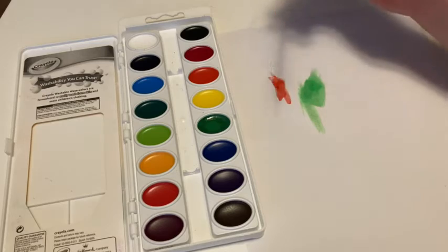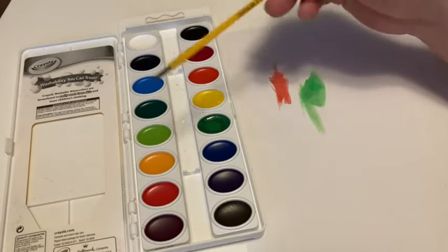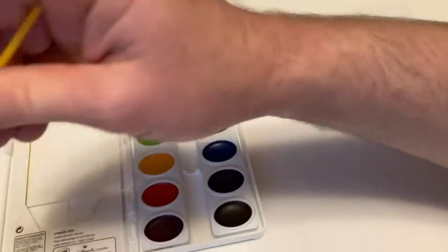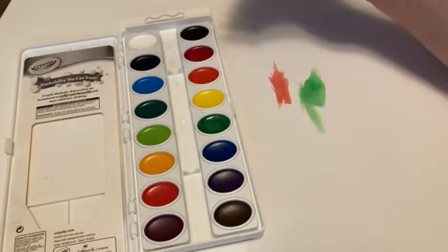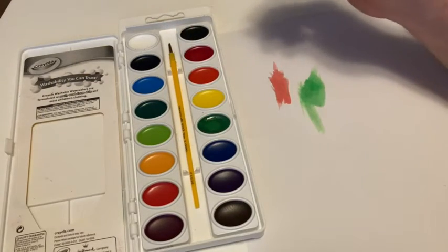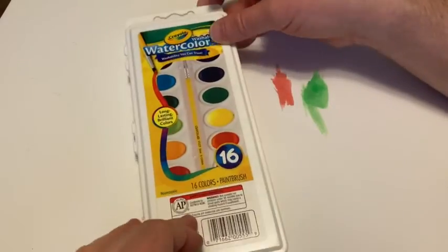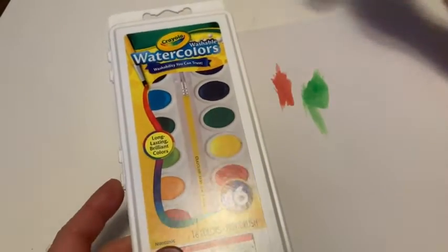Really simple. It's kind of nice that you get 16 different colors, and kids can have fun with it. It's simple, it's not difficult to use, it does require cleanup, but they are washable. So if you're looking for some watercolors that are simple, this is a good brand. Good luck.